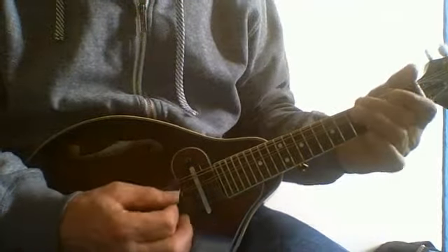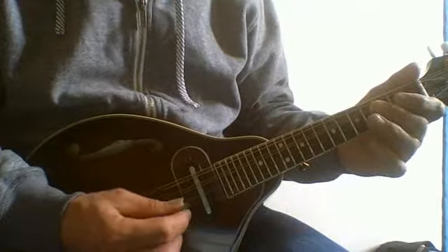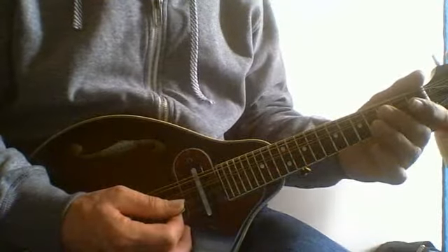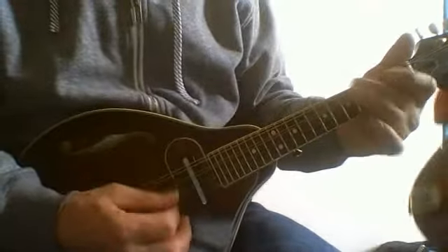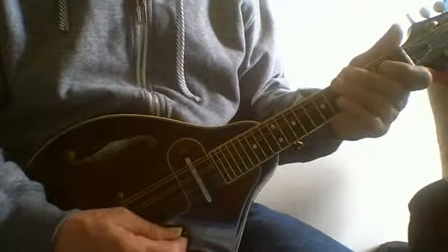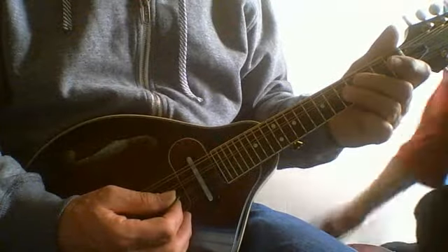Make sure your thumb is in a good position. Then we're going to work on legato, and we're going to have this position here, and try to keep that third finger when you go up to that fifth fret.